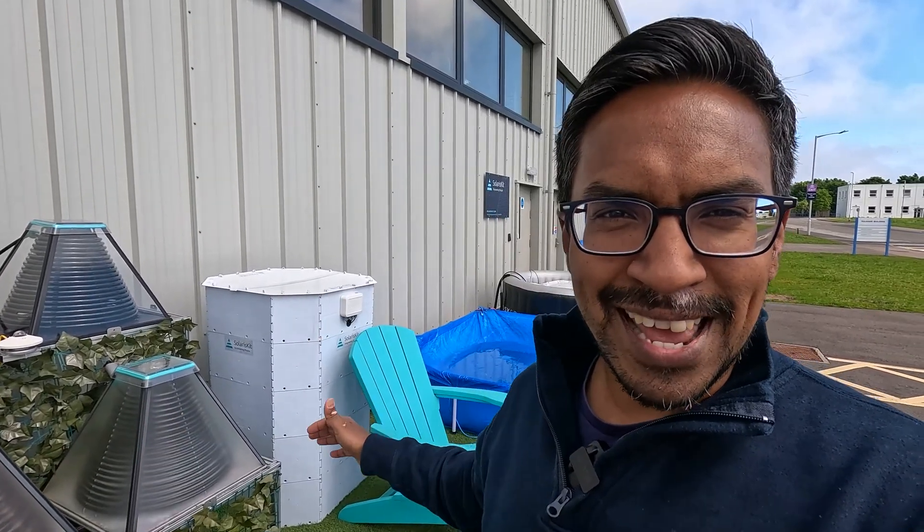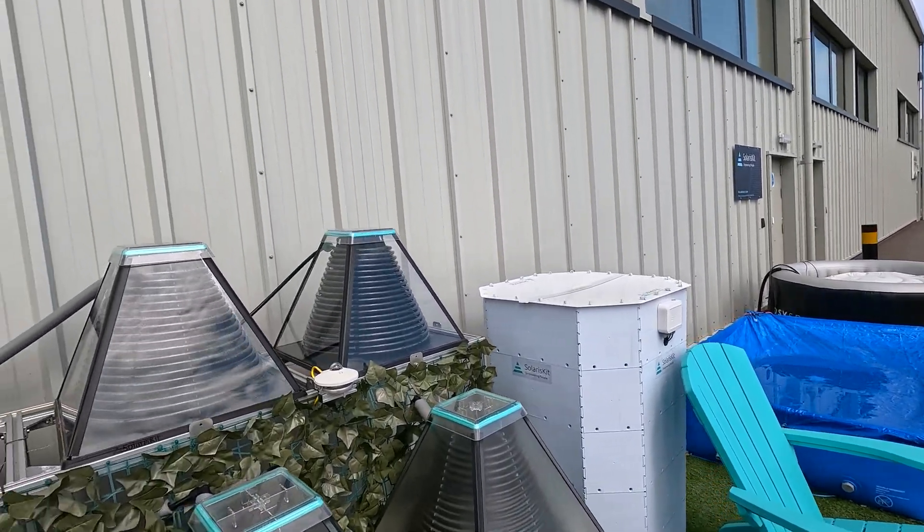The first component is the solar thermal collectors. There are a couple of different options: the flat plate collector and the evacuated tube collector. These have been around a long time but are really made for heating water for bathing and cleaning, so they heat water to a much higher temperature than what you typically need in a hot tub, which is around 38 degrees Celsius. There's also the dome solar thermal collector which is popular with swimming pools, but the problem with those is they don't really reach a high enough temperature.